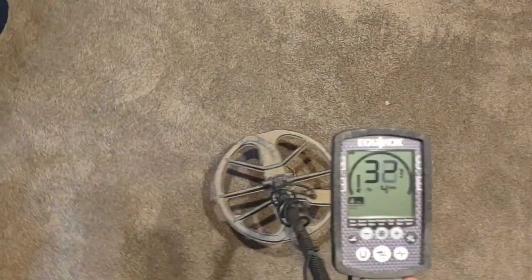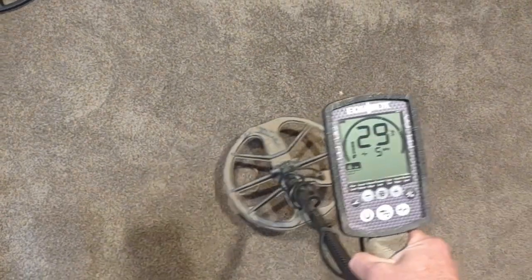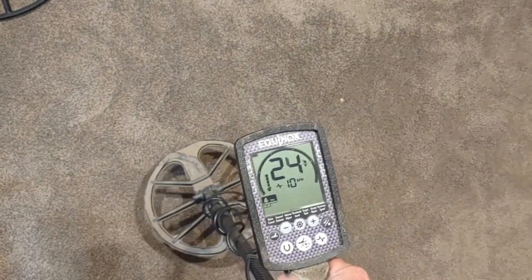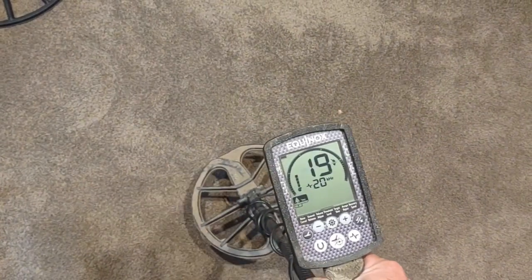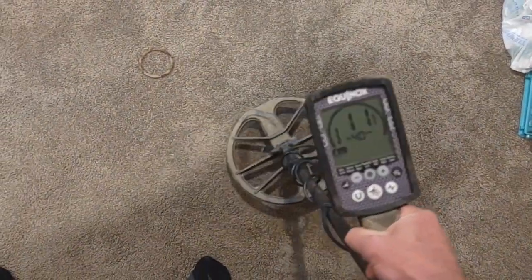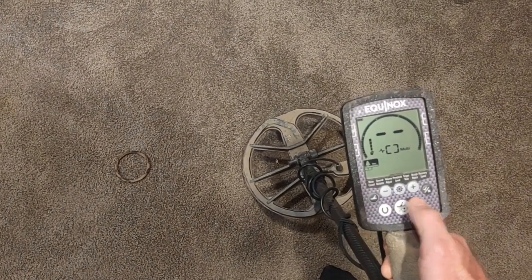As you can see in four kilohertz it shows a real high tone, same thing with five. I can scroll through all these and the numbers will change — that's what iron bias is using. I've got to let it settle in. That's what iron bias is using to tell me that this isn't a good signal. Going back to my gold and it's much more consistent throughout.